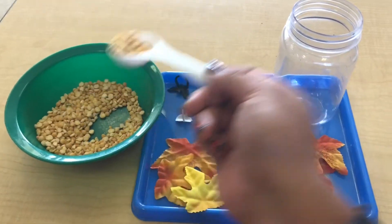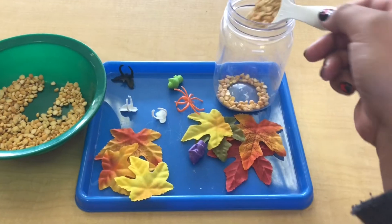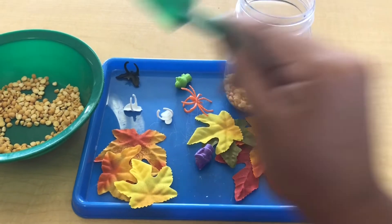As your toddler is scooping and pouring, you can count the number of scoops that they do, you can talk about the quantity of the jar — is it full or is it empty — and you can even talk about the sound that you can hear.